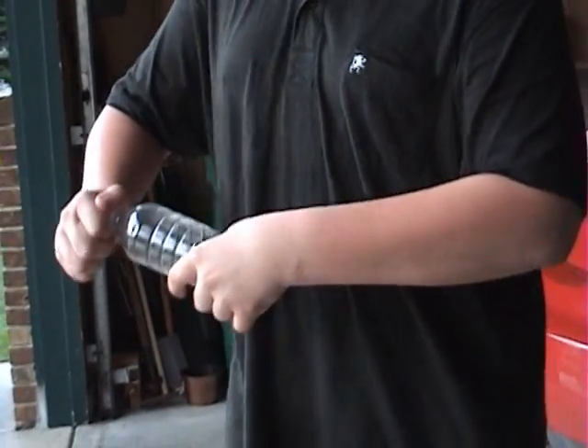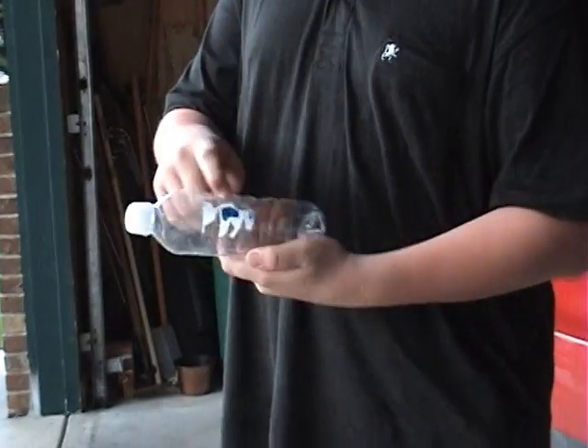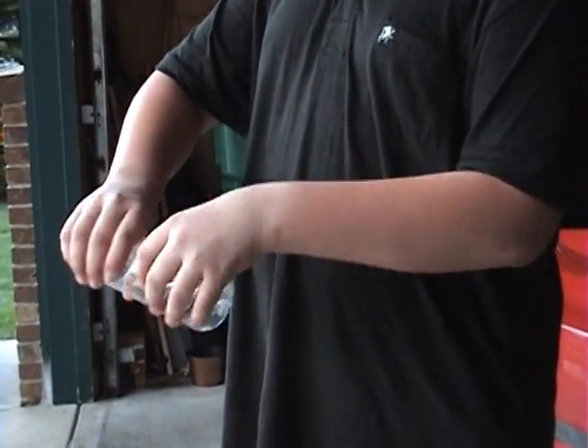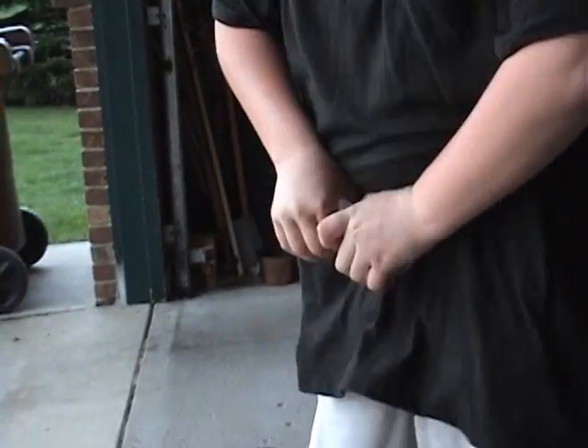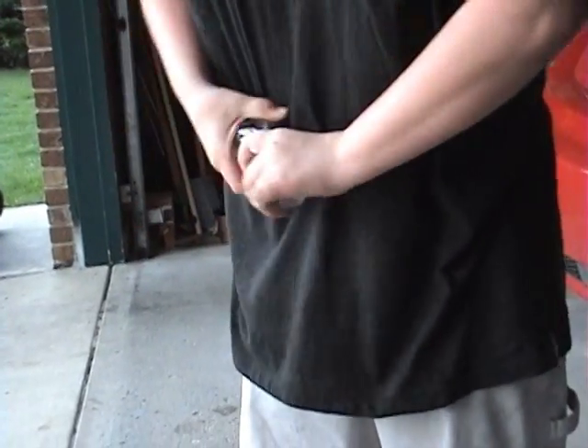What you want to do first is make sure the cap is on pretty tight, then rip off the label, and then you grip it and just kind of twist it until you can't twist it any farther — maybe like 5 or 6 twists — until the top is full of pressure.